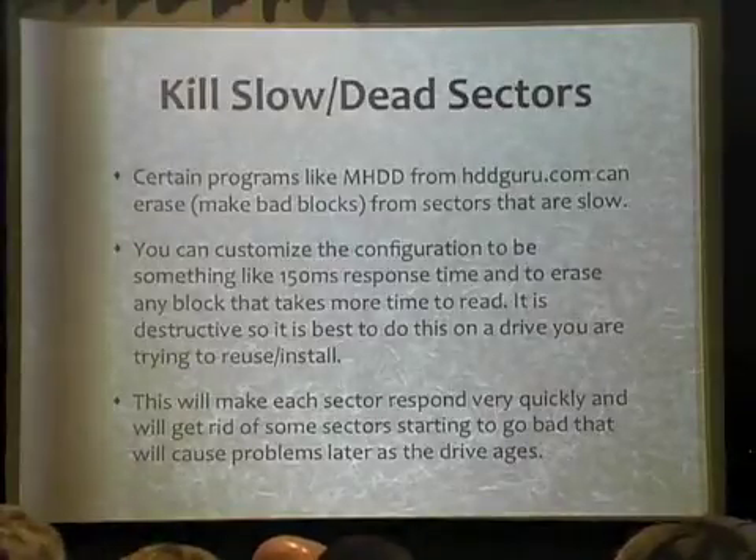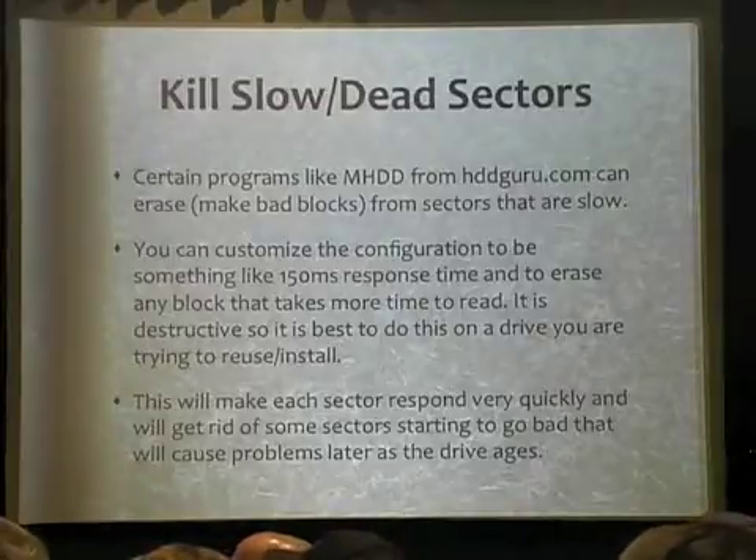It will be fast. If you want to make it like solid state — well, solid state responds in like two milliseconds, so you're still not going to match that. But pay attention to that. This is basically what it looks like — this is a slightly older screenshot, they have a newer one now. Some of this will look a little scary.